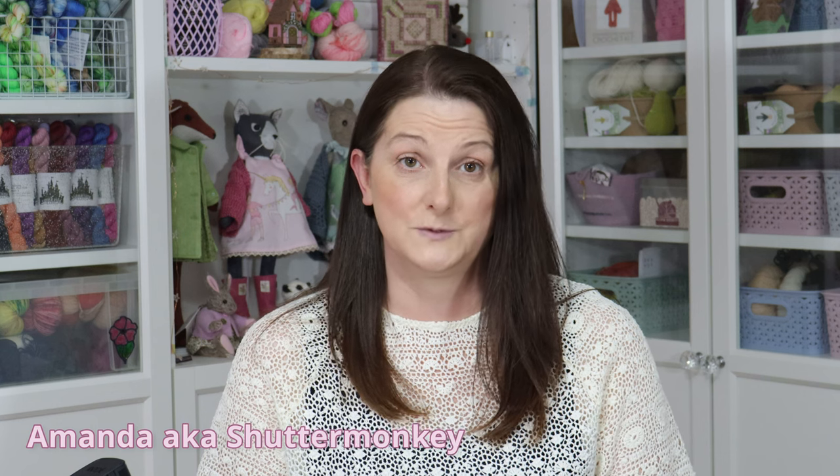Hello and welcome to my channel, Crafting with Shutter Monkey. I'm Amanda, also known as Shutter Monkey, and this is episode number 28.